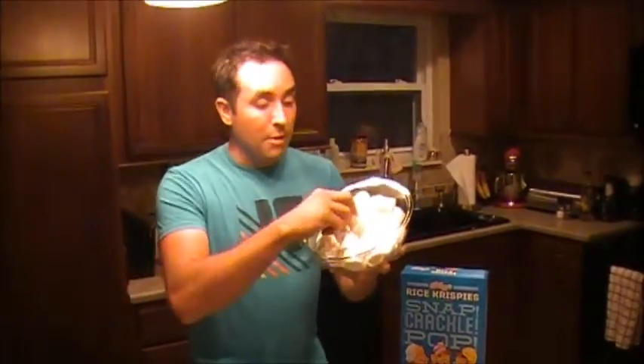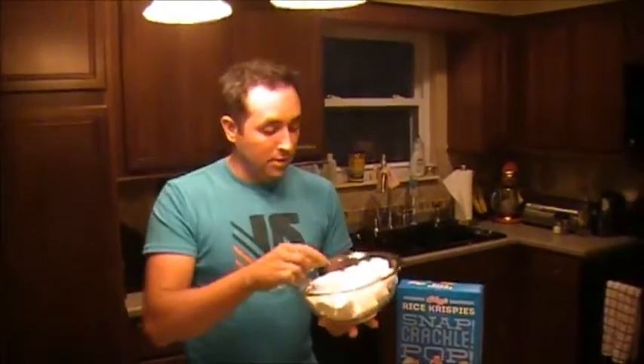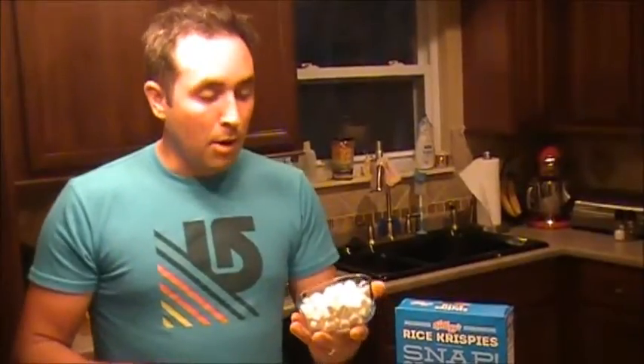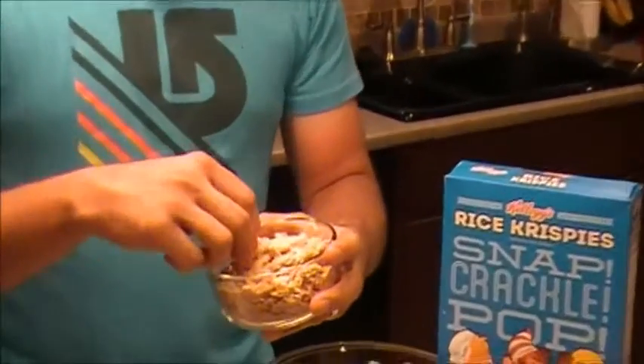To make our crispy peanut butter s'more bars, first ingredient is a 10-ounce package of the big marshmallows. Then we need six cups of rice krispies. After that, about a third of a package of mini marshmallows — however many you really want to use, it's up to you.